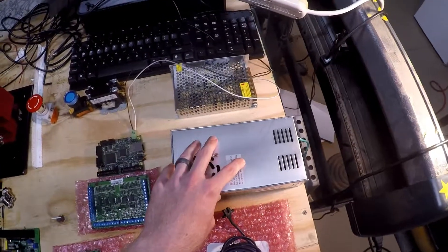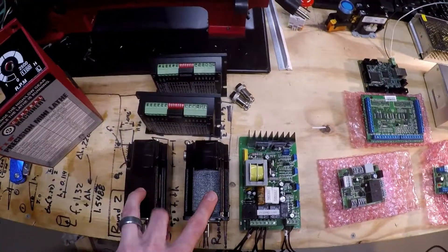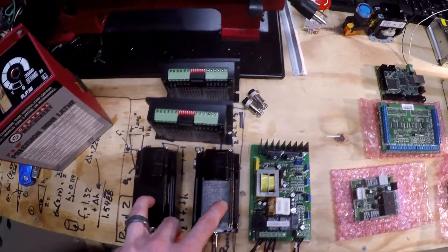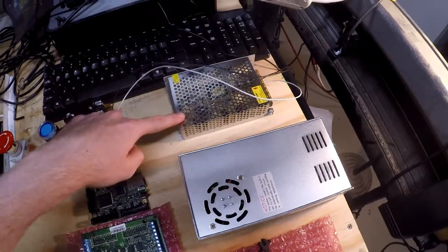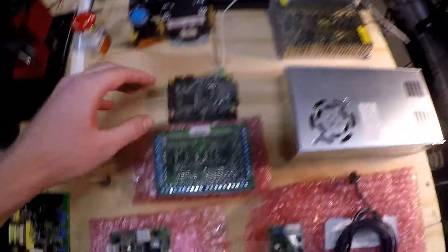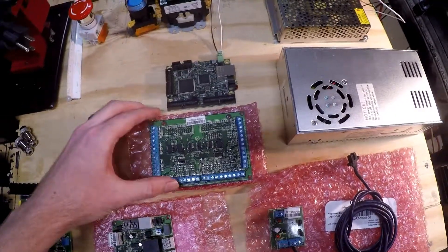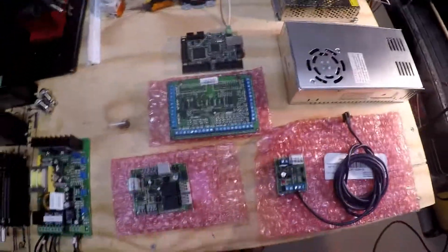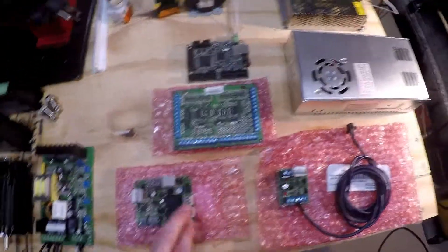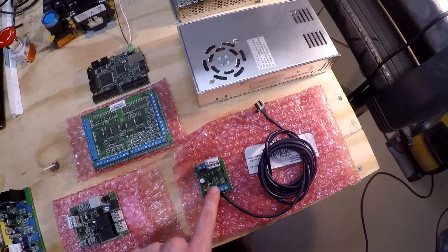From the 36-volt power supply, this will be used to power the drivers, which will in turn drive the motors. And then going back to the 5-volt power supply, this will supply power to the SmoothStepper board. Then the breakout board will be attached to that. And 5 volts will also be supplied to the speed controller as well as the pulse board, which measures the RPMs of the lathe.